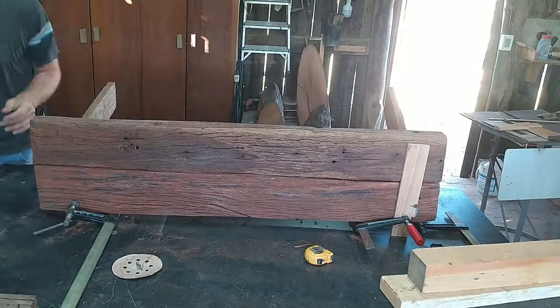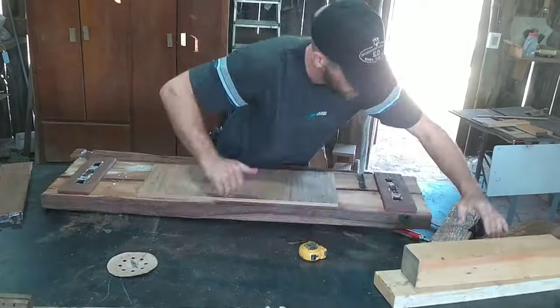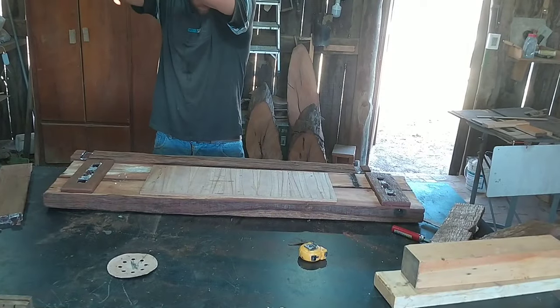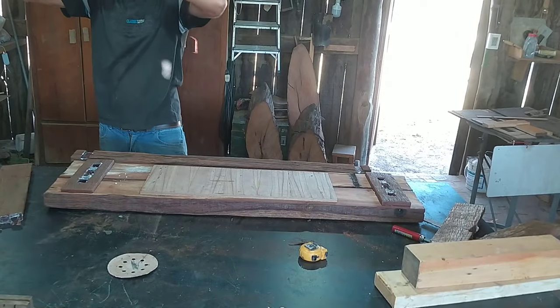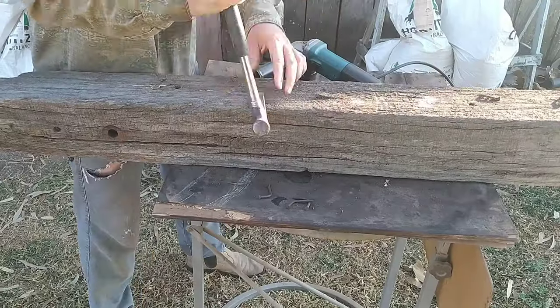I made a bench with no nails, screws or bolts whatsoever, just some joints — and I have a really stressful glue up. I'm Patrick with Rustic Maker.